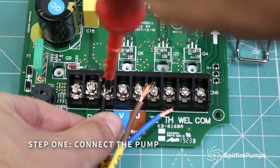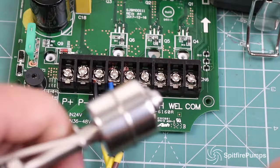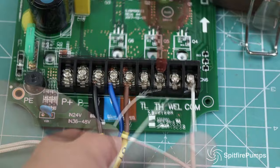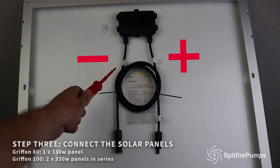Step one: connect your pump — black to black, blue to blue, brown to brown. Step two (optional): connect your tank float switch. The system will work without a tank float switch, but if you want to regulate your water pumping, we recommend installing a float switch in your tank.